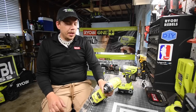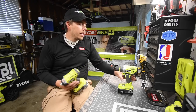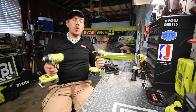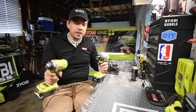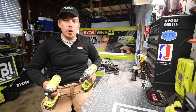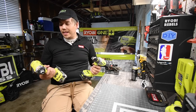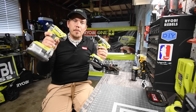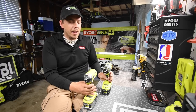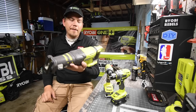We are going to be using the RYOBI P238 and the P251 — both brushless tools. No need to go over specs because this is not a versus video. Both of these tools are awesome. I do not know why they are pushing brushed tools; this brushless direction is what they needed to go in, and that's what every other company is doing. We are also going to be using the brushless reciprocating saw, model number P517.